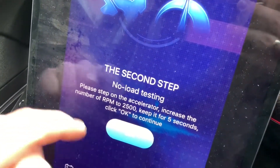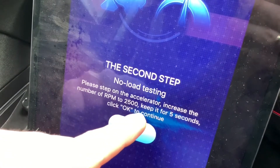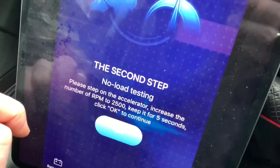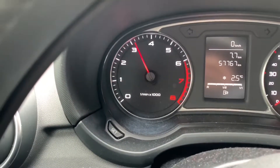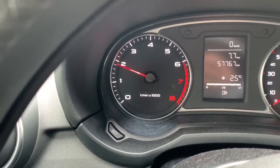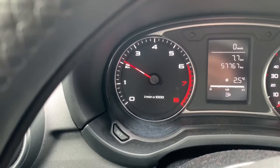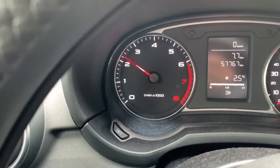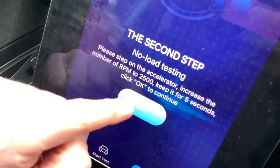Then we go to the next step. The second step is to accelerate to 2500 rounds per minute. When we reach that level — 2500 rounds per minute — we have to press the OK button on the app. Then we will get information from the charging test.